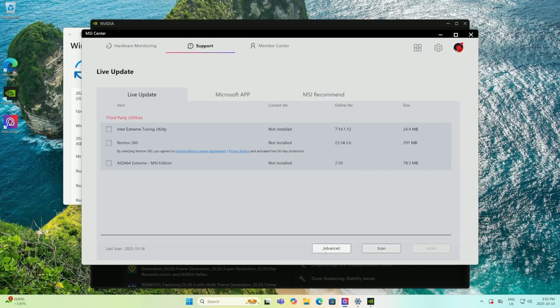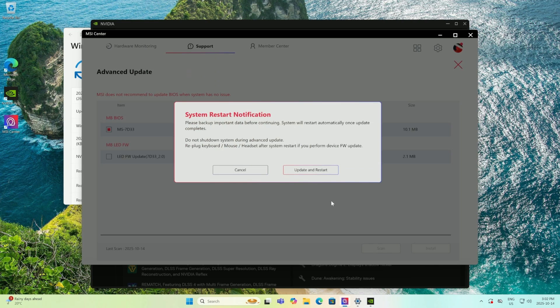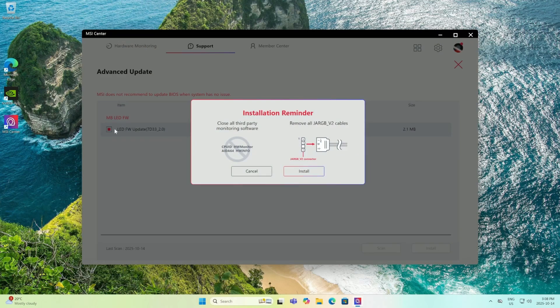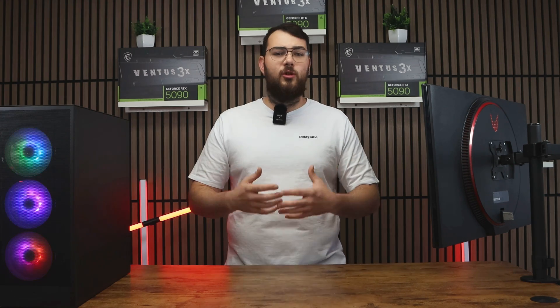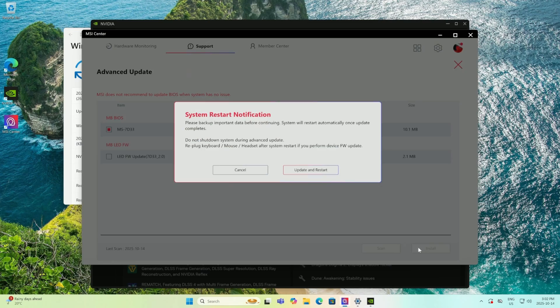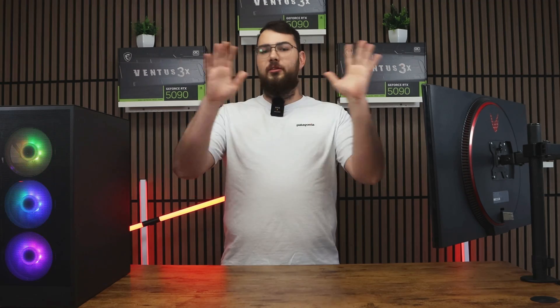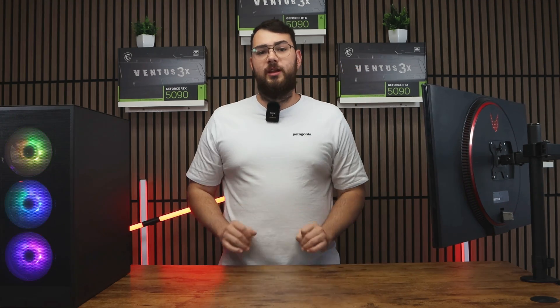Once all your drivers are updated, click the Advanced tab. You'll see the latest BIOS version available for your motherboard. Sometimes you'll also see an LED firmware update — I recommend installing that after the BIOS update, since it helps you control all your lighting. Once you've selected the BIOS update, click Install. It'll make you restart your PC and the whole process will be done automatically. Again, don't touch anything or turn it off while updating.